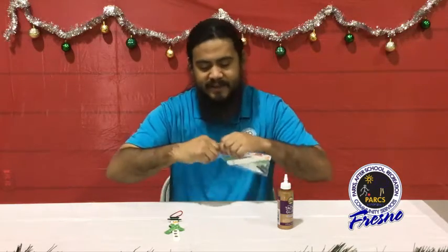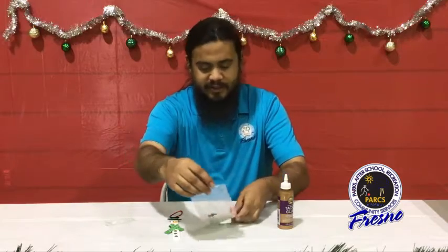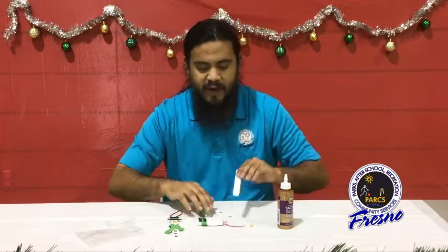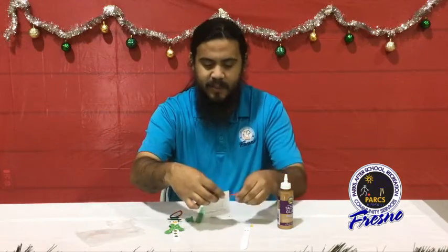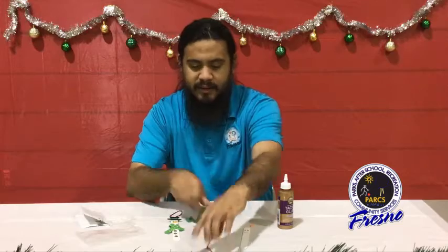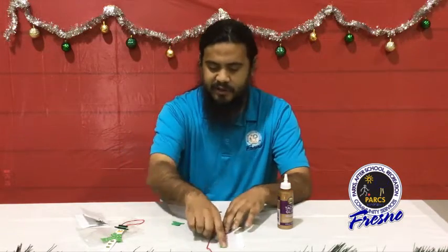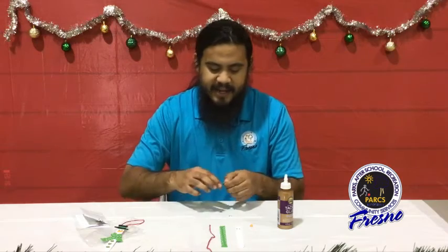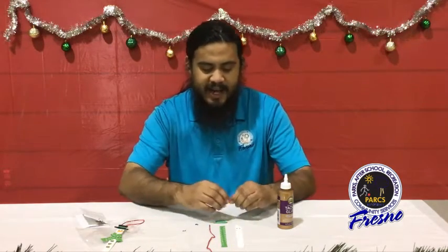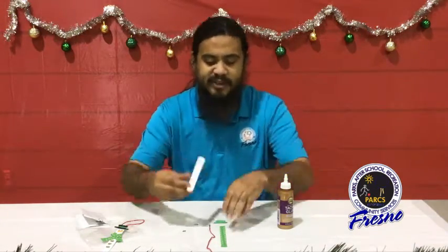We're going to go ahead and open up our craft kit — all of our materials are inside. We have our craft stick for our base, our string to hang our craft stick ornament, our scarf fabric, a hat, a few jewels, and our carrot nose.